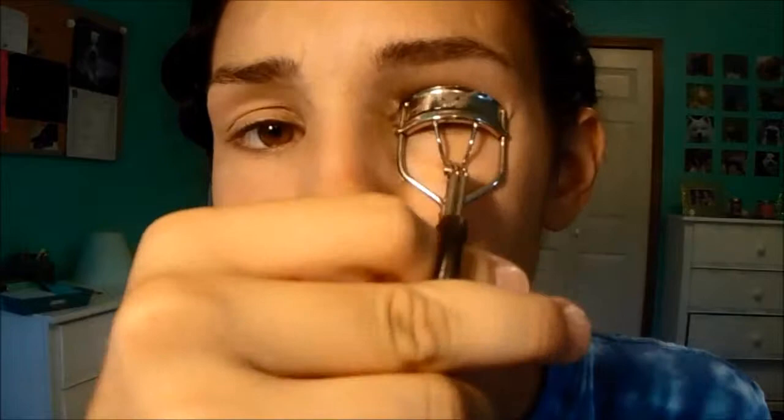Now I'm curling my lashes — gotta curl those lashes. Now I'm just gonna use two mascaras. First I'm using my Maybelline Falsies, and the reason I'm using two is because the Falsies tend to clump if you put a lot of coats on. So I'm putting that on first, and then using my They're Real mascara to add even more length. Now I'm taking some brown eyeshadow and just lining my eyes, and then I'm gonna line it at the bottom of my eyes the same way.